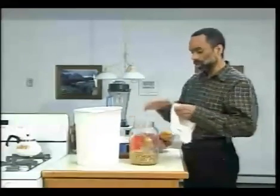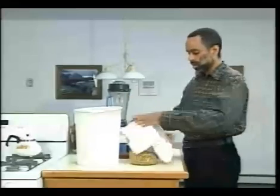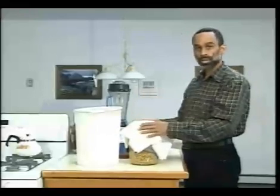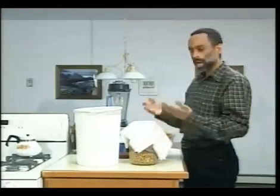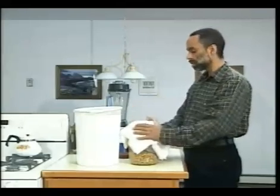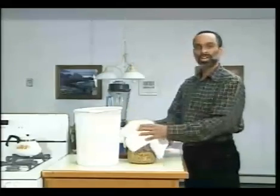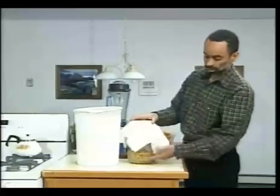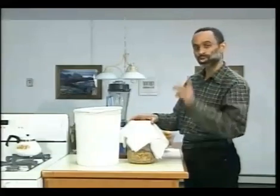Now we're going to cover the seeds to make sure we don't get too much moisture loss through evaporation, and also to block out excess light, because the best development of vitamin content happens in low light or even in the dark. So we're going to cover this, put it in a cupboard or dark area, and we'll come back and rinse them morning and evening until they have reached the point at which we stop the sprouting process. We'll show you that later.